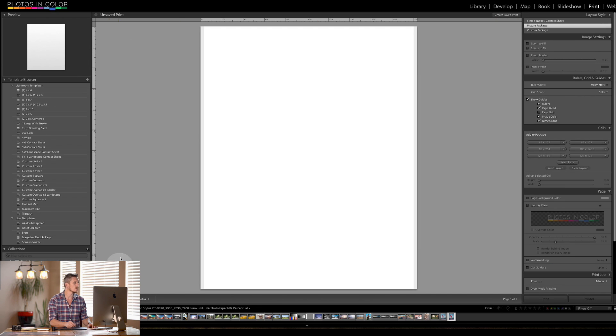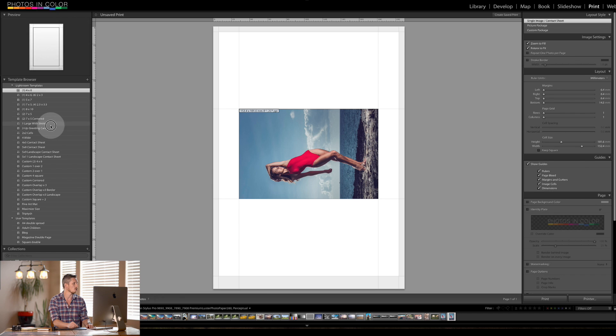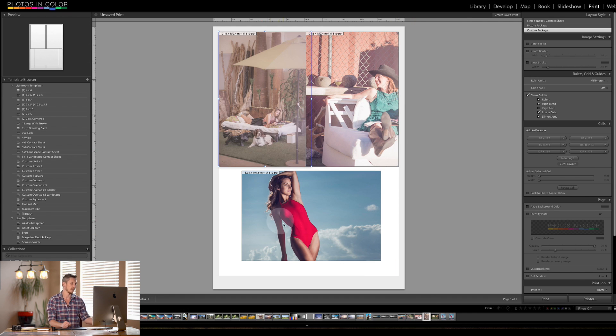The print module is much like the develop module inside Lightroom. We have templates — essentially presets — on the left, and the things we can edit on the right-hand side. We can click on an 8x10 template and it will quickly build that template for you. You can also have a 4x6, or get more creative with three images where you drag and drop them into the boxes.